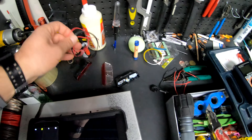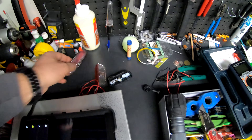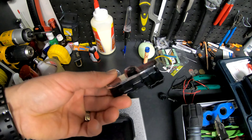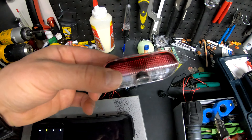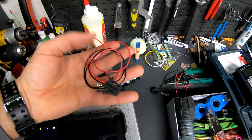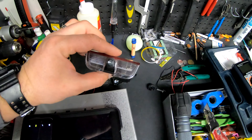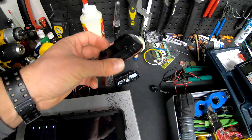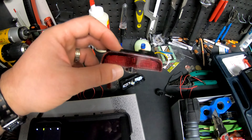If you remember from my previous videos, these are the courtesy lights I'm planning to install on my car, a 2018 Passat GT, and this is the wiring that came with them. One thing I want to tell you is that these are really cheap and they don't last forever, so I ended up buying 10 of them so I can keep changing them.